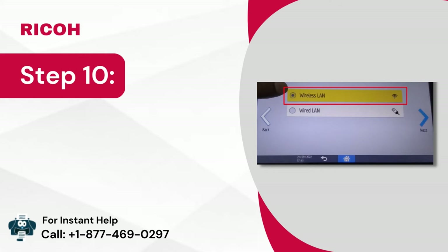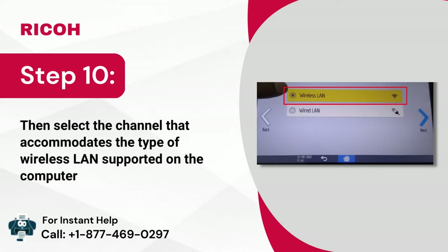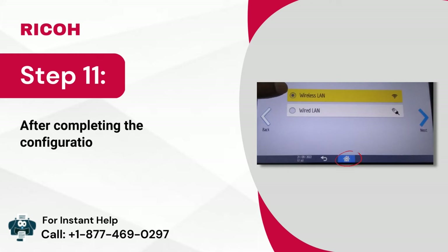Step 10: Then select the channel that accommodates the type of wireless LAN supported on the computer. Step 11: After completing the configuration, press home.